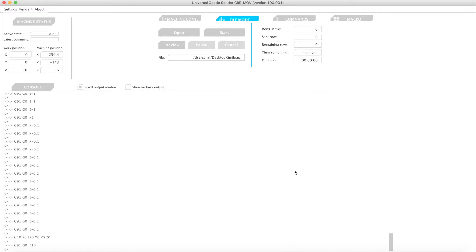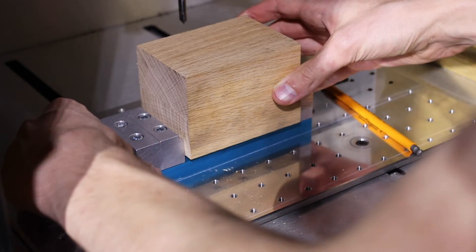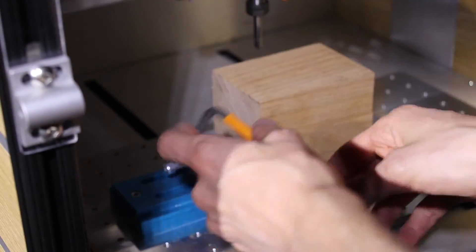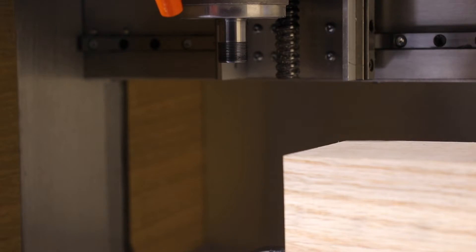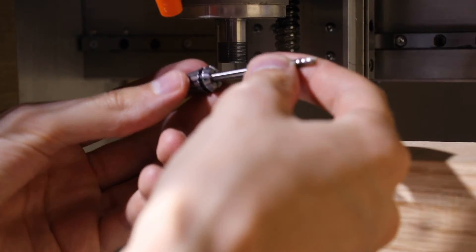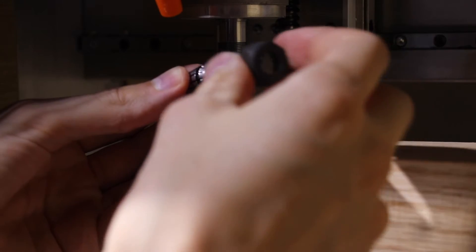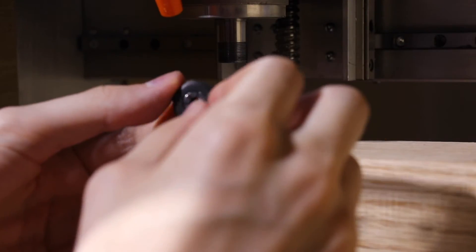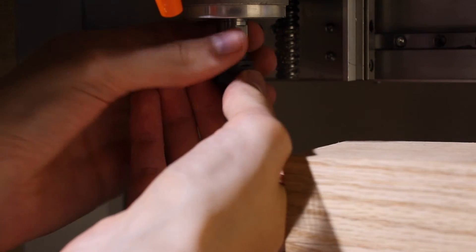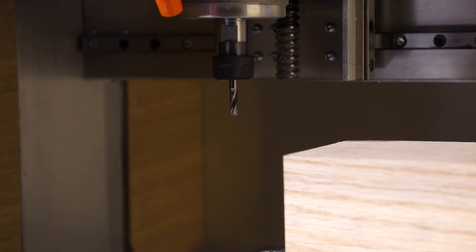Before running that file, we'll want to make sure we get the stock set up in the correct position and the machine zeroed in. Now we'll put that 4mm bit into the 4mm collet, and we'll attach that to the spindle. Now we'll use some wrenches to tighten that up.